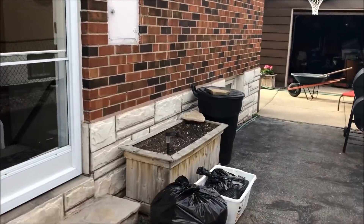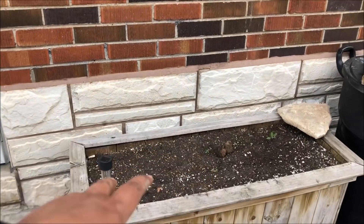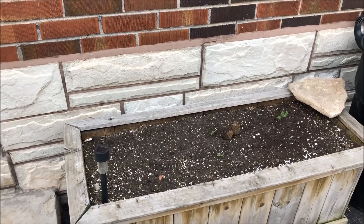This area here I used to have as my herb box, so when I come out the side door I could go straight to get my herbs. But this year I'm thinking I'm going to try carrots for the first time — doing an heirloom carrot.